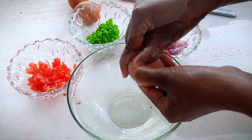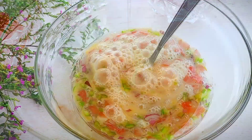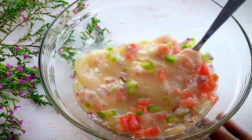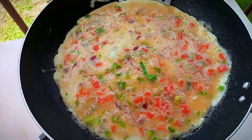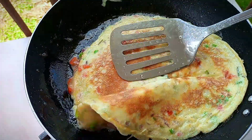I have some onions, green pepper, and tomatoes. Break the three eggs into a bowl, add in your onions, tomatoes, and green peppers, and anything else you desire. Cook this on medium heat and let the egg cook properly.